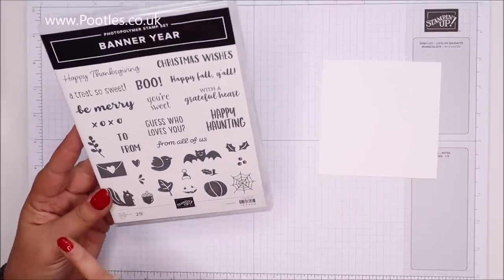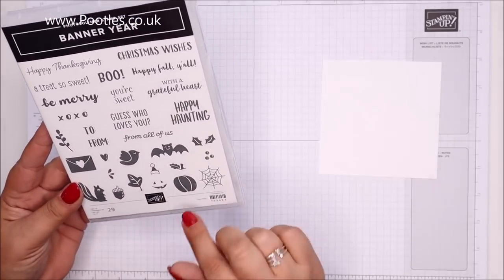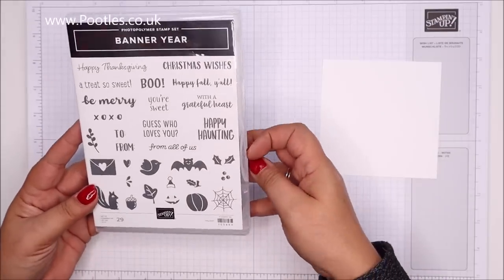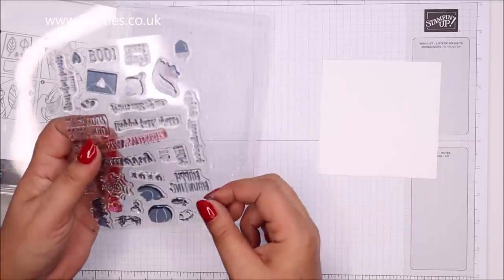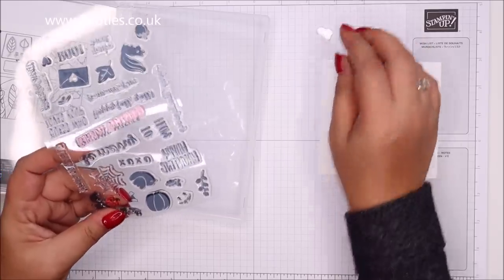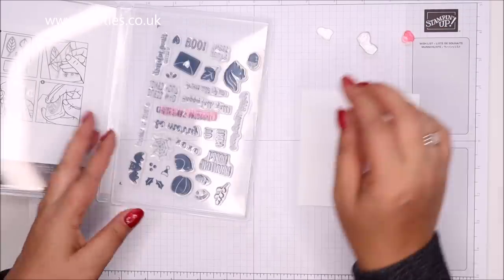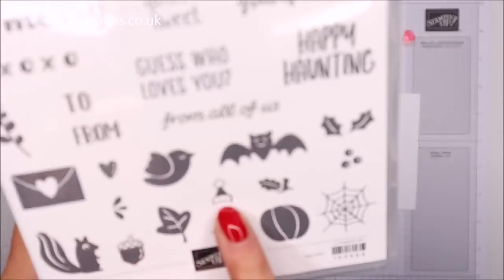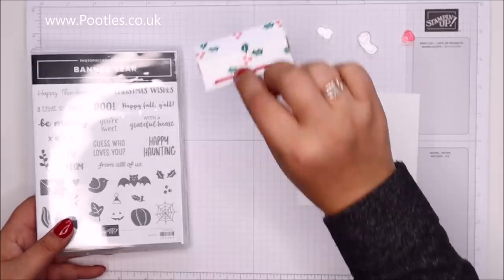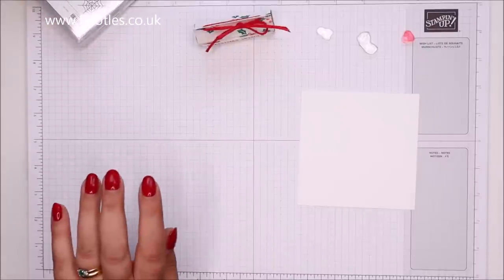You've got valentines, Christmas, Halloween, autumn — all sorts. I'm going to stick with Christmas, and I'm going to go with the Father Christmas hat as well as the holly and the berries. There's the Father Christmas hat — it's teeny tiny. This one was just holly and berries; I'm adding in the Father Christmas hat. So I want diddy little blocks.